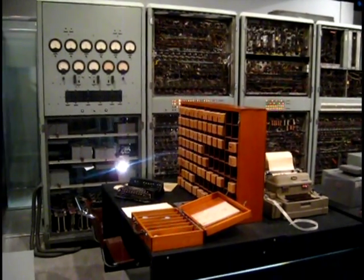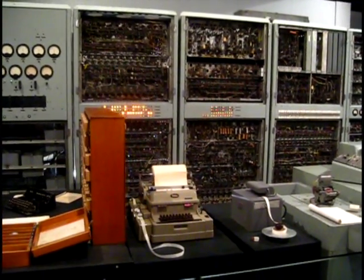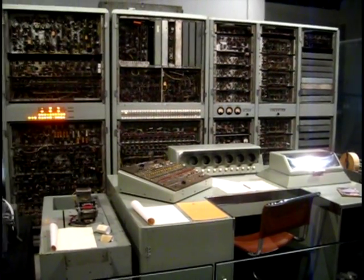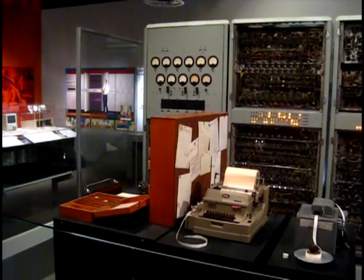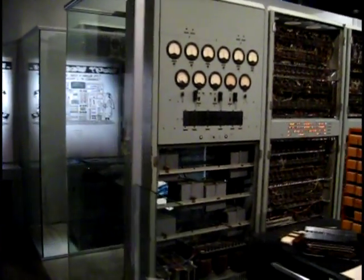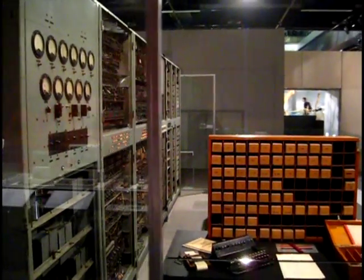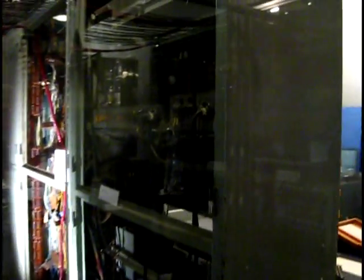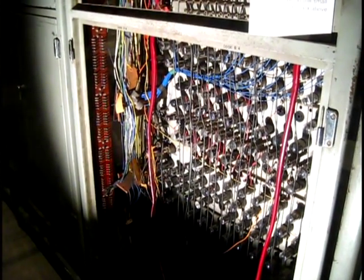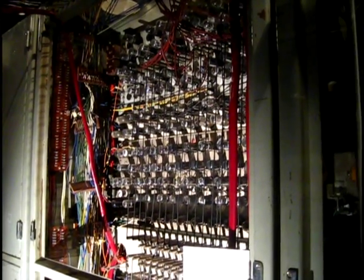Alright, this is the world's very first computer that was used for writing chiptunes. It's pretty amazing. There's the power supply unit there. Believe it or not, that's actually the part of the processor.